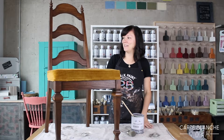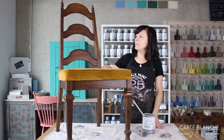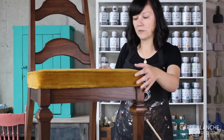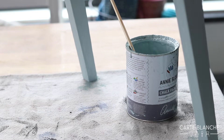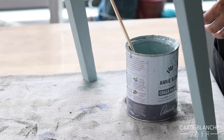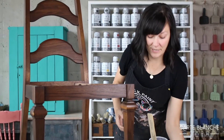To do that I picked this wonderful chair that needs a little pick-me-up. It's a varnished wooden chair. I picked a color called Svenska Blue, a nice greeny kind of blue to go with the upholstered part of the chair. So I'm just going to remove that and simply start painting.